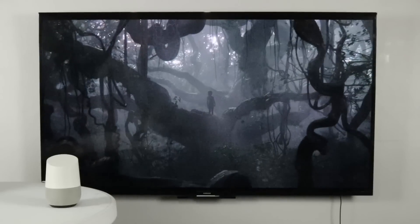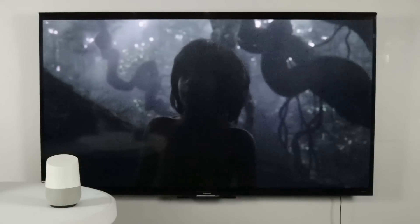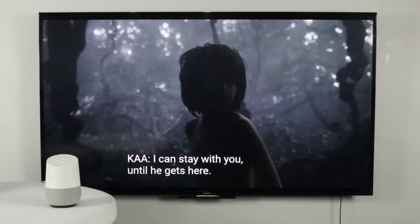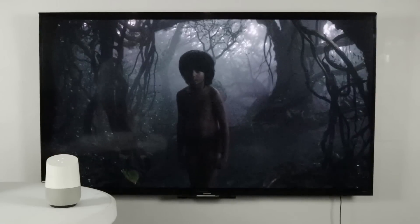You can also turn on subtitles. 'Turn on subtitles.' 'Turn on French subtitles.' [Google Home response]: That language isn't available for this program. 'Turn off captions.'